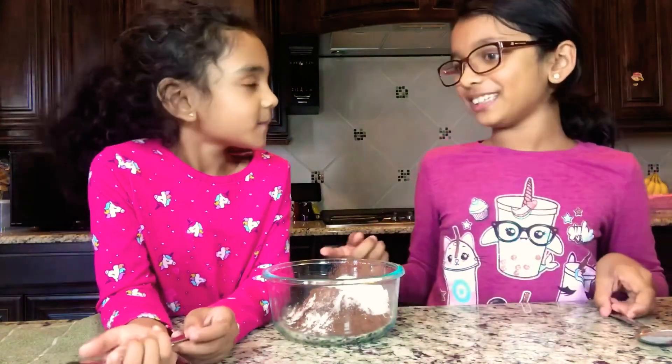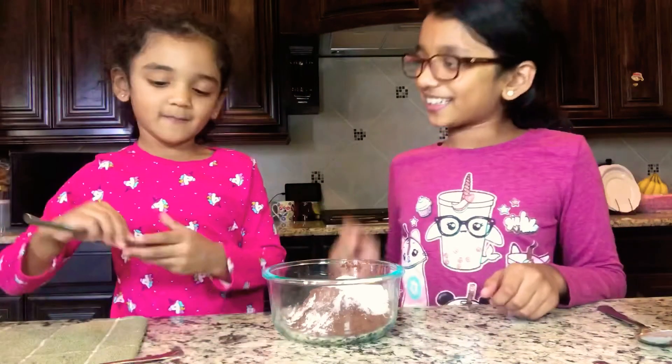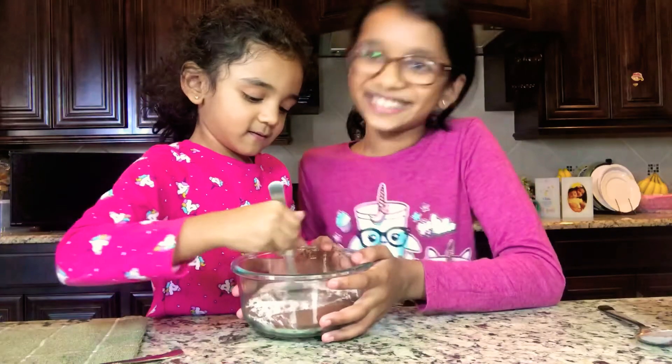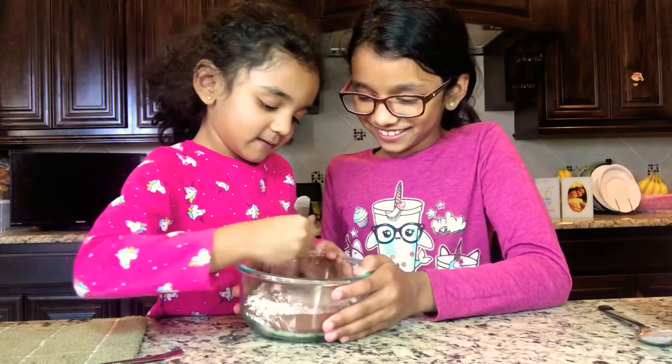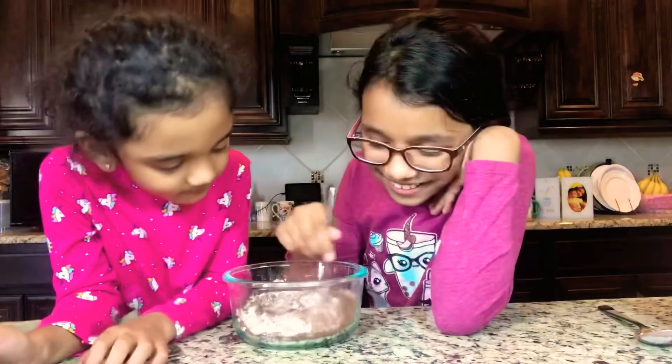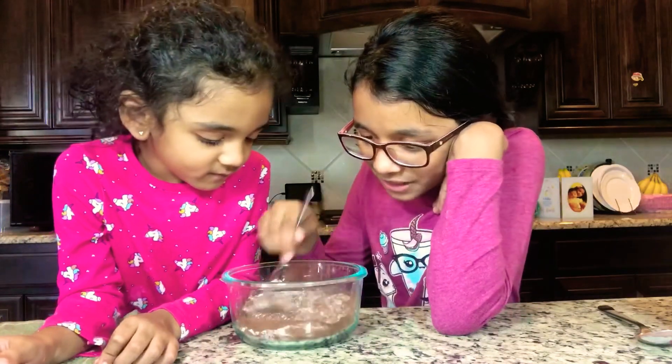Now my sister is going to mix it. Agitate! Agitate! It's chocolate. Yeah! It's almost ready.